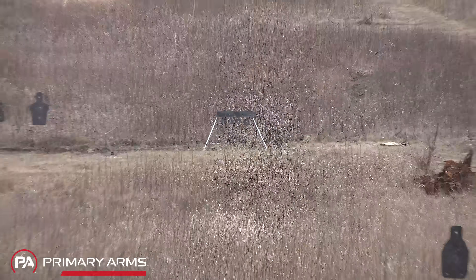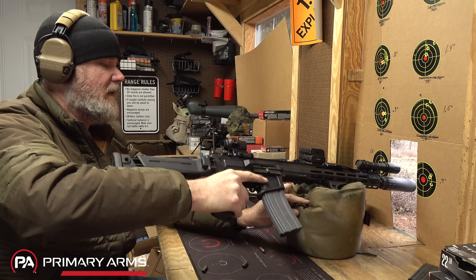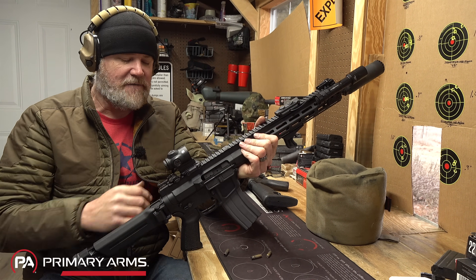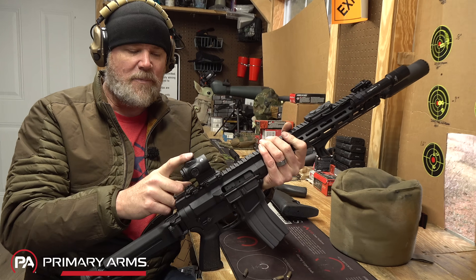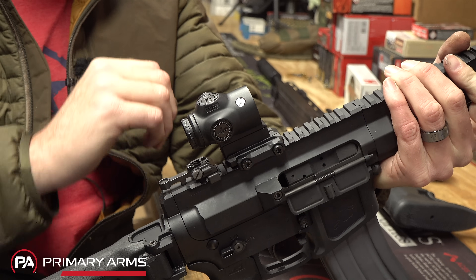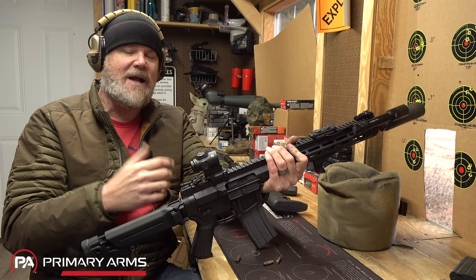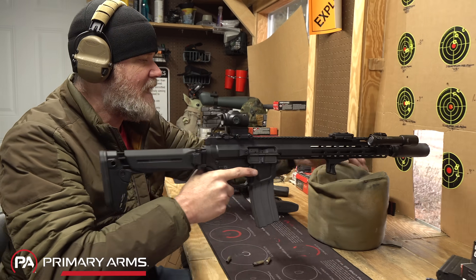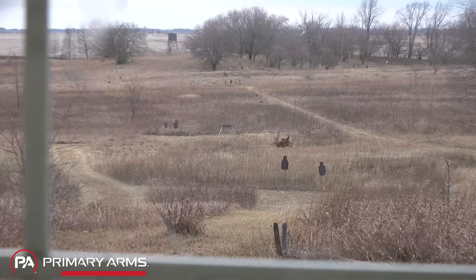That gives you an idea of how hard the little 40-grain 5.7 round hits. Now this is an FM15—a Foxtrot Mike AR-15 chambered in 5.56—which came to us from Primary Arms. On top is a Primary Arms micro prism. These things are outstanding—this is the one-power version, about the same size as a red dot but with an etched reticle and illumination. Easily one of my favorite optics. Also available in three-power, but this is the one-power with the ACSS reticle.